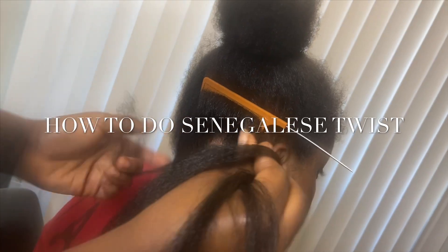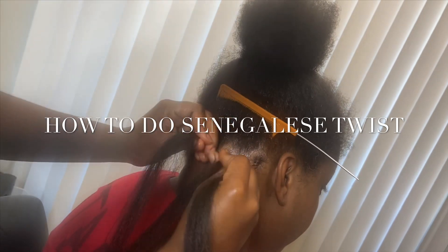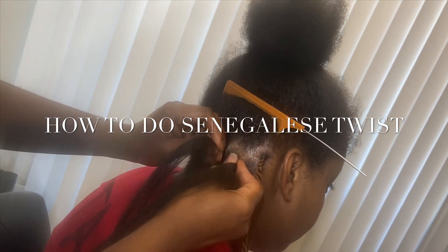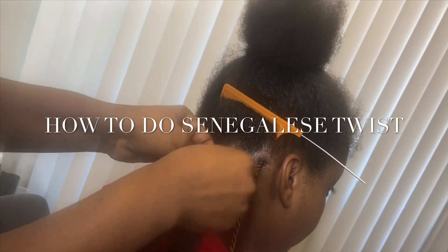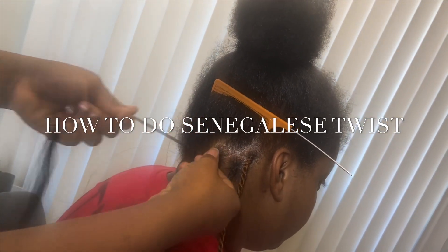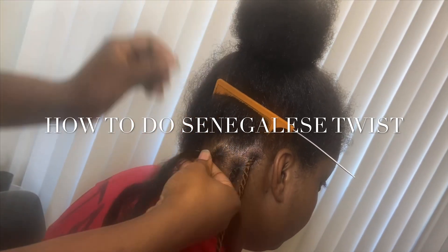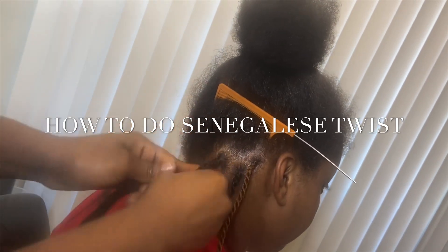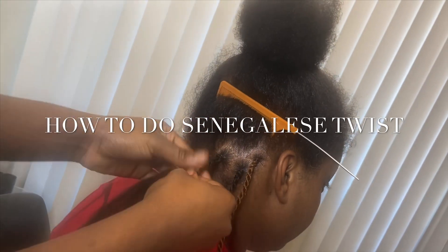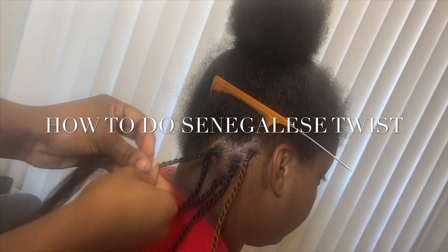Okay guys, I'm going to show you how to do Senegalese Twists. So I do a braid — I start with a braid, just like that. And I put it on the mellow, just like this. And I start the twist, so nice and neat. That's how I do my Senegalese Twists.